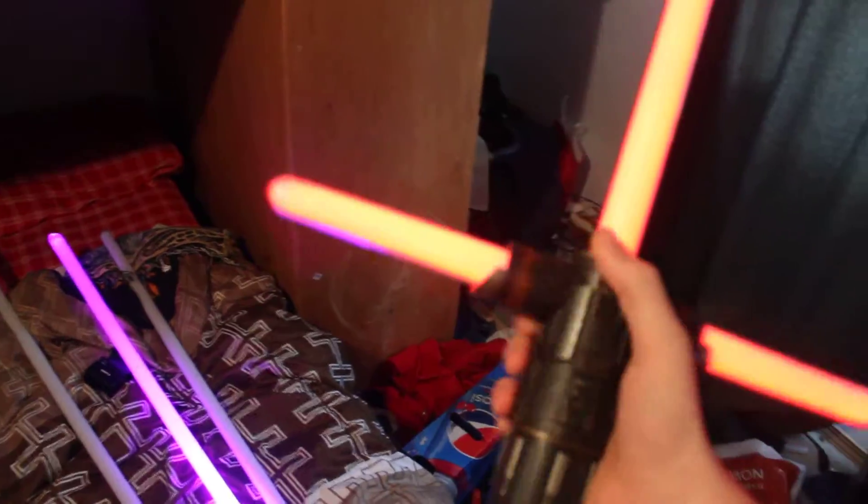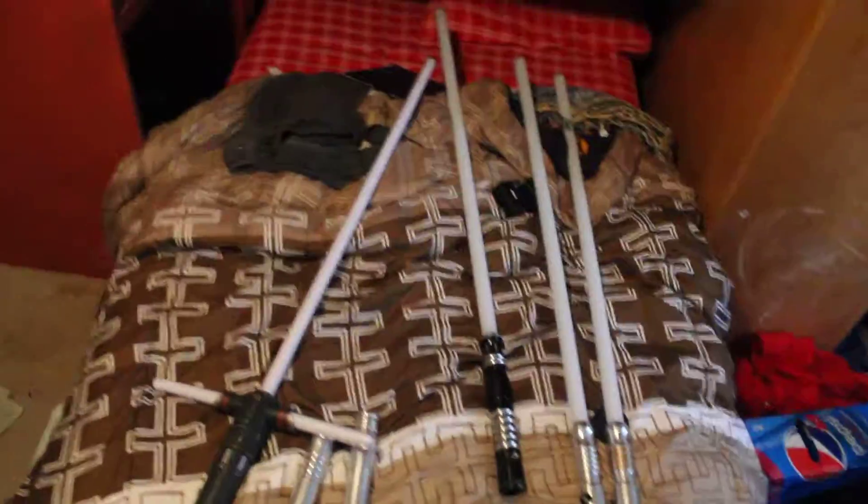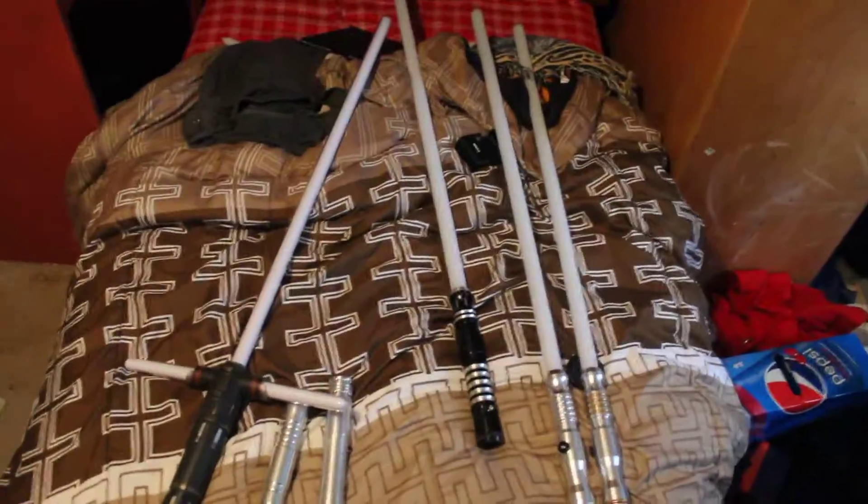And just for funsies, my Black Series Kylo Ren Force Effects that I eventually did buy over Christmas. And yeah, I have two more coming in: a Consular with the Obsidian board, and then a Graflex, which is just a Stunt Saber.